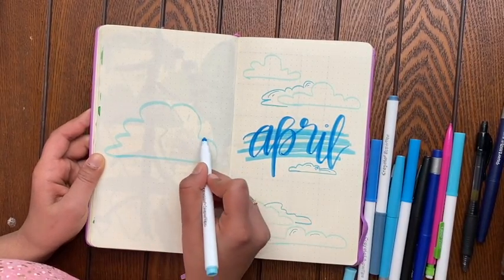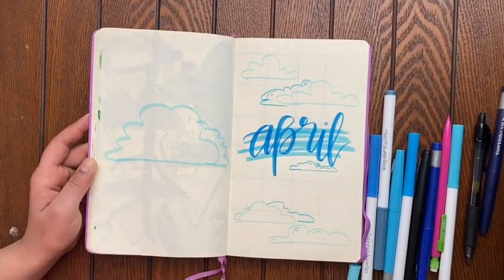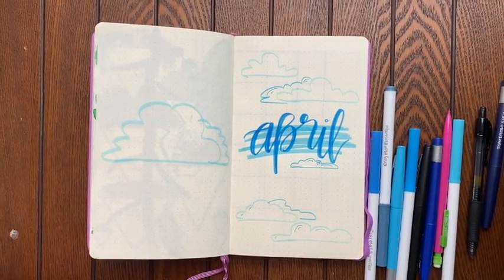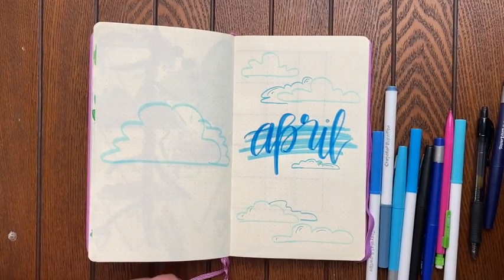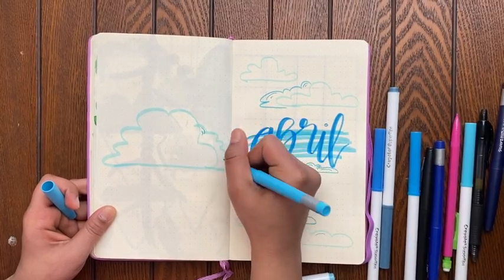So on this left page, I'm just drawing a big cloud and I'm probably going to put a quote in the middle. I don't really know what quote yet, so I'm just going to draw more clouds around it. You could put anything you want.